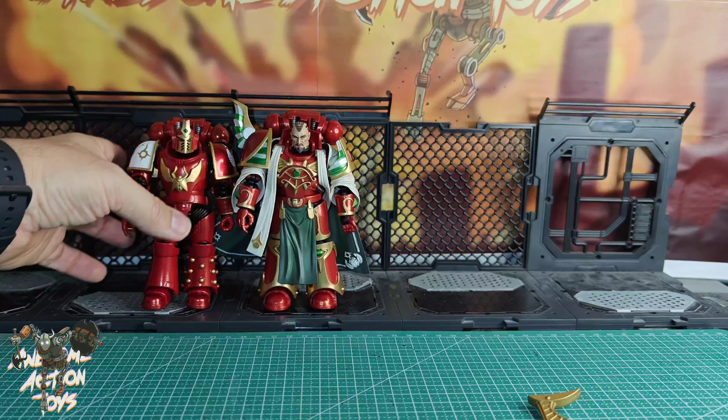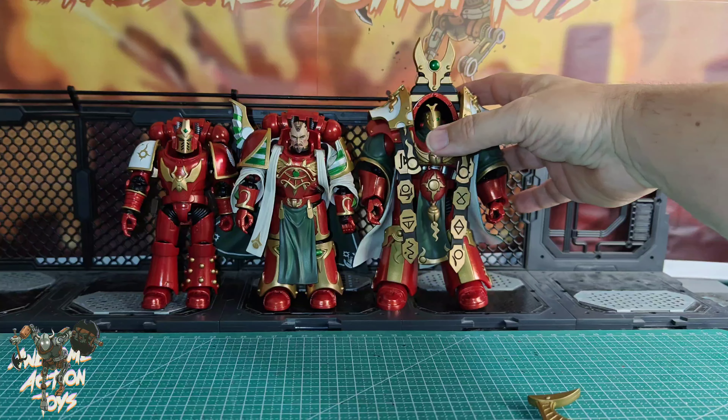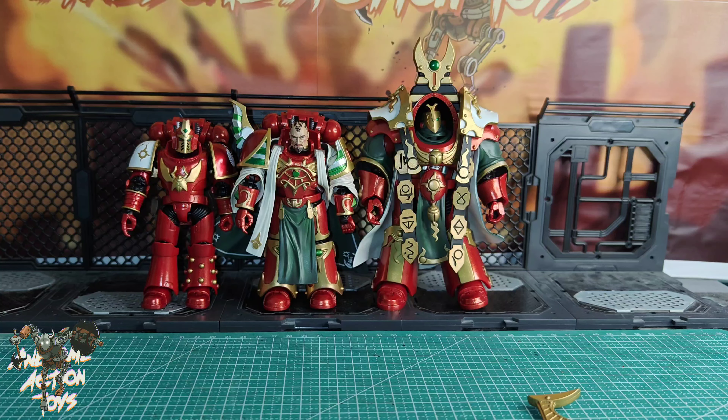You can see that he's bigger than the standard size — not much bigger, but he is bigger. Then comparing him to the recently released and reviewed Praetor in Cataphractii terminator armor, now he looks kind of small in comparison. He's a nice figure — it's a good release, and it's a different look to the other stuff.